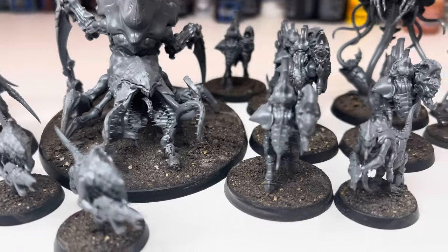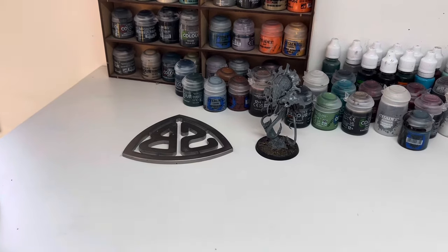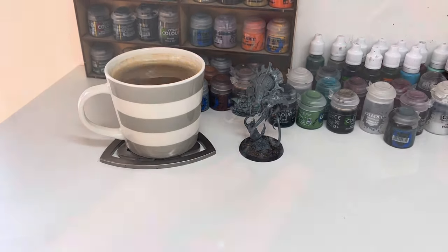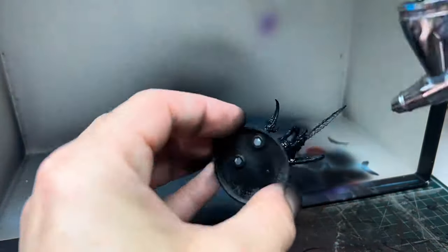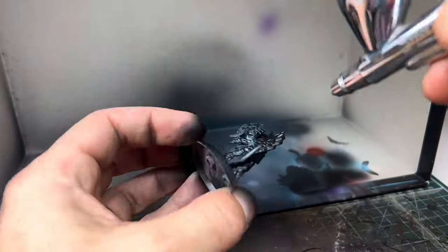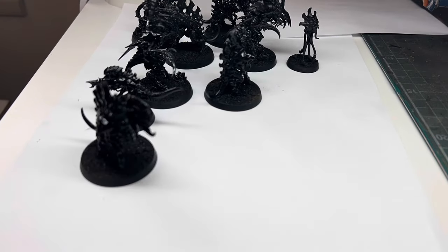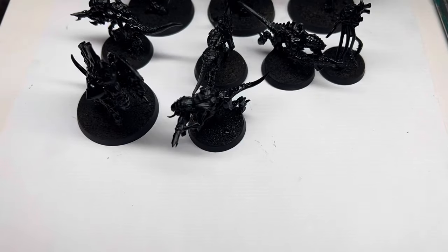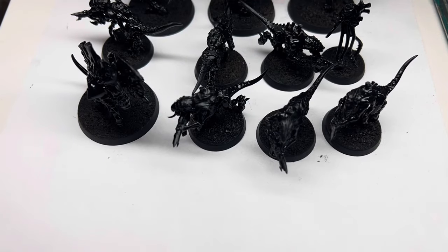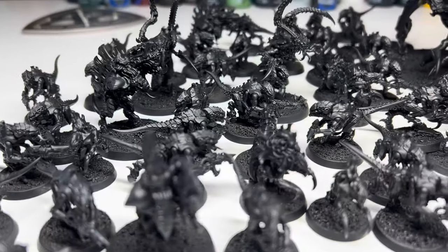Sunday morning. The bases were dry and rock solid — this stuff was never going to come off. Coffee first and then on to priming. I gave every miniature a good even coat of black primer through my airbrush. It probably would have been quicker to use a spray can, but this being the UK it was raining outside so this was the only option. Once they were all sprayed and no grey was showing I left them to cure for a while before setting up for the next step.